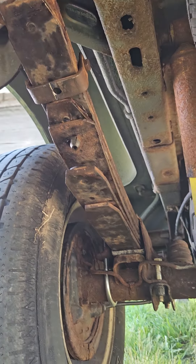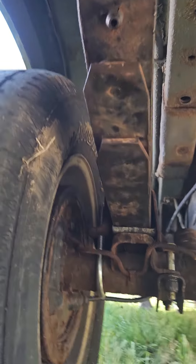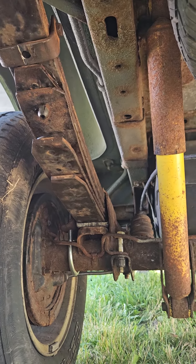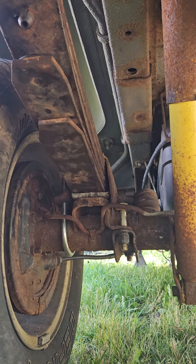And some leaf springs — I believe those were out of a Dodge 1500, like a '97 or something like that. Those are the old leaves that were on that trailer that I utilized. Subscribe to Lon's Rods, have a good one, thanks!